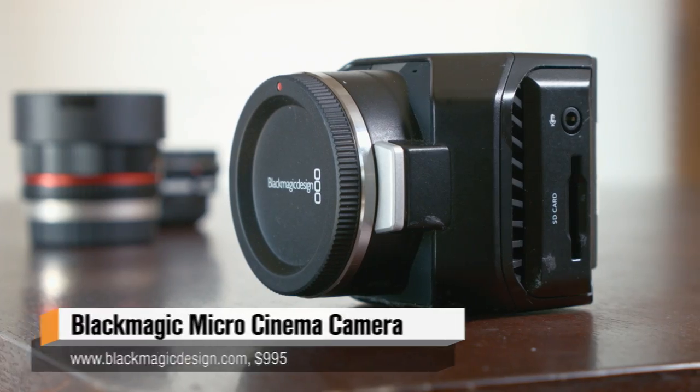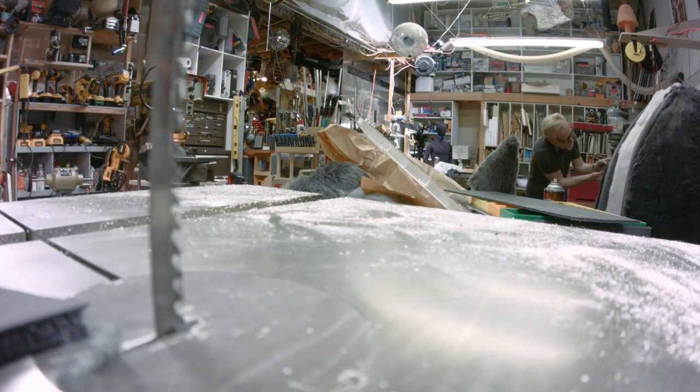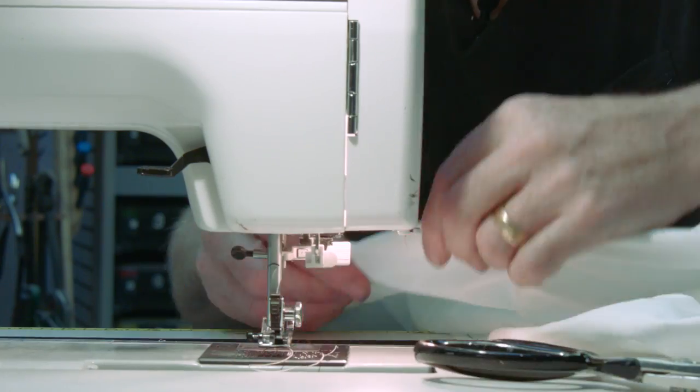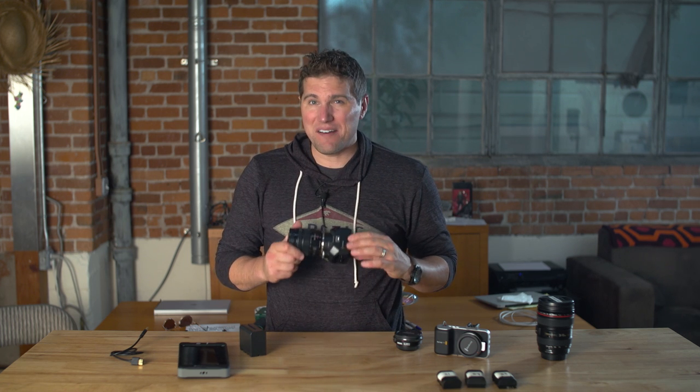Some of you may have noticed we have a couple unique angles in our time lapses for the Totoro one-day build video that I posted recently. That was because we were able to get this camera shoved into spots we normally couldn't get to in Adam's shop and lock off these nice little time lapses from unique perspectives. I've been testing this for a few months now in very specific scenarios because this is a kind of specialty camera.